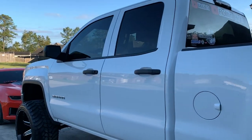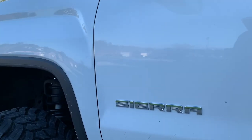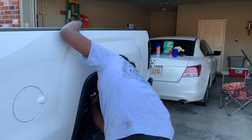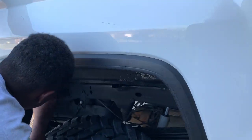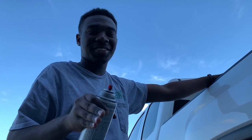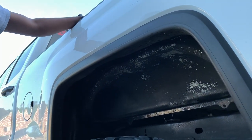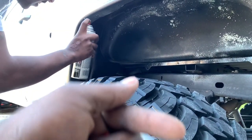All right, y'all. So I had to stop for a minute — I had to redo my lights. I still ain't done. But then my boy stopped by — Misfits Garage. What's the channel? Misfits Garage — M-I-S-F-I-T-Z underscore garage. Y'all go follow that channel. I got him helping me with the paint. He's going to be in the bio. And I'm going to have a pop-up right there.